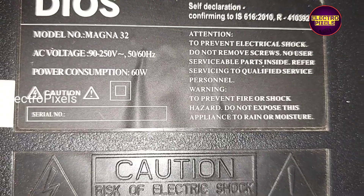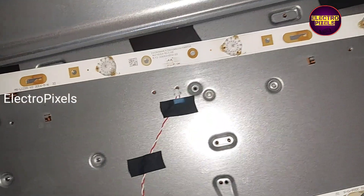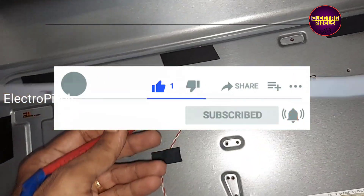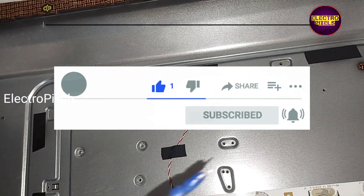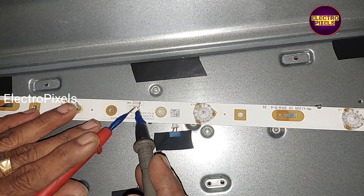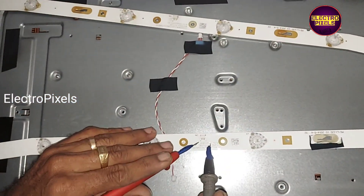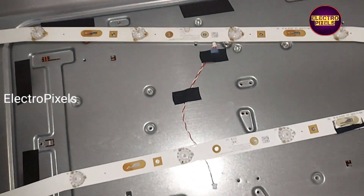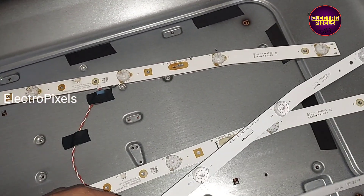The complaint in this TV is no display because of the backlight. You can see there are a total of two LED strips in this TV. One of the LED strips is faulty. Only the topmost LED strip is working, and this other LED strip is not working — this is the reason for the display issue.